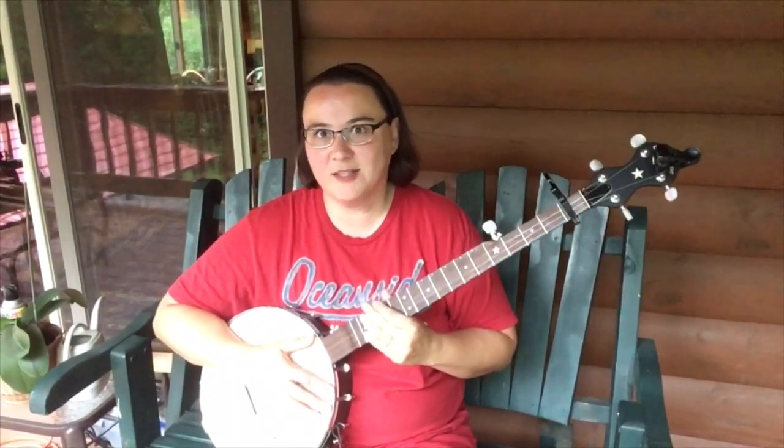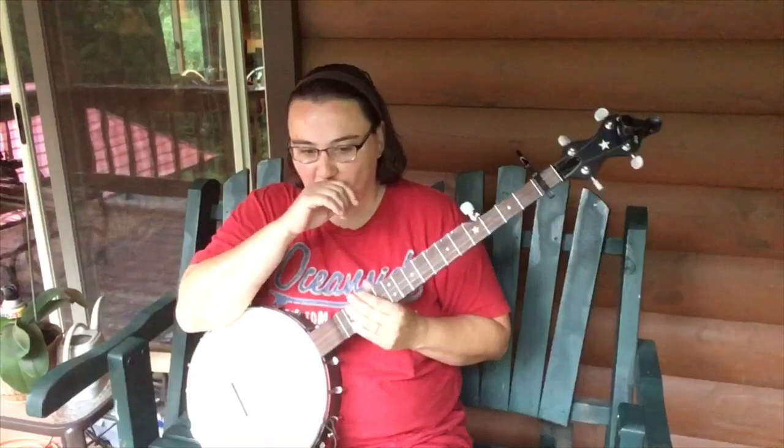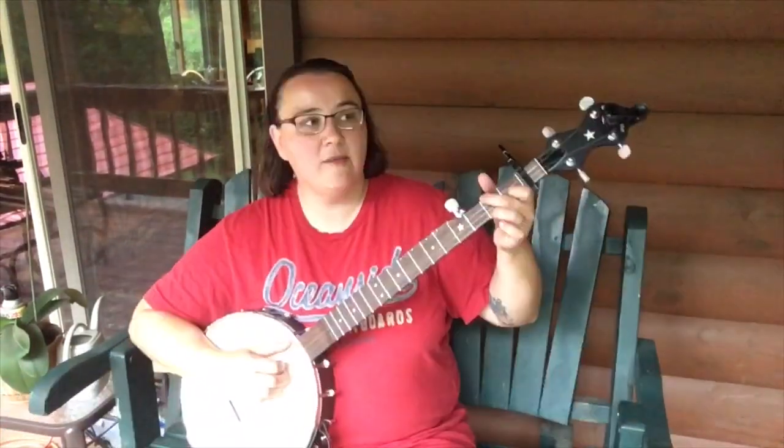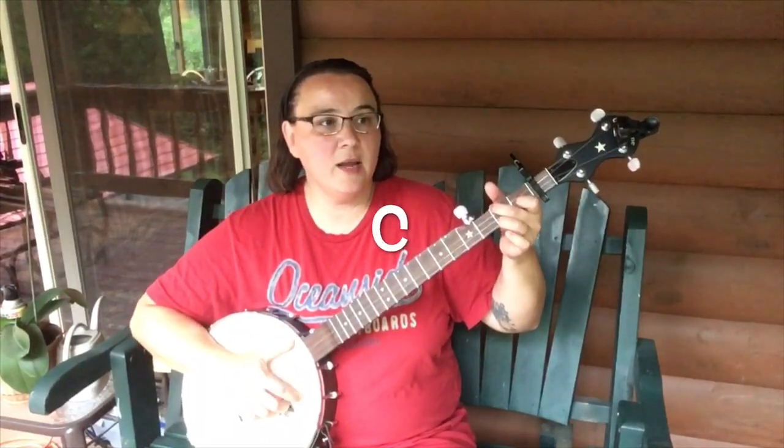Alright, fun, fun song. We're gonna do it a couple different ways here for everybody. For the easiest version, broken down, if I play it slowly it'll be something like this.